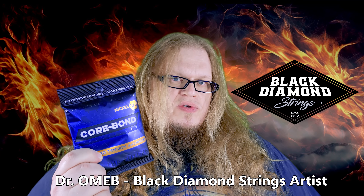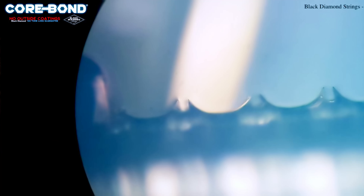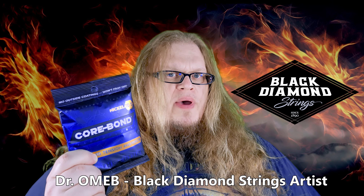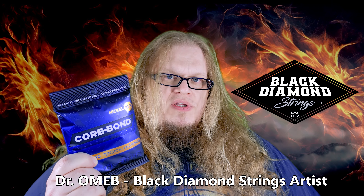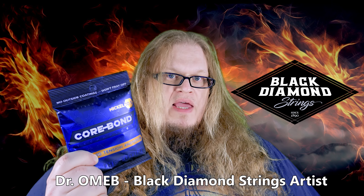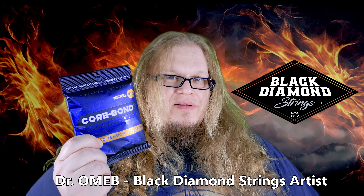A secret as closely guarded as the Colonel's chicken recipe, this technique uses a special coating that bonds the core and wrap wires on a string, repelling corrosion and performance wear. So imagine if Superman's suit was made for your guitar strings — that's these bad boys.